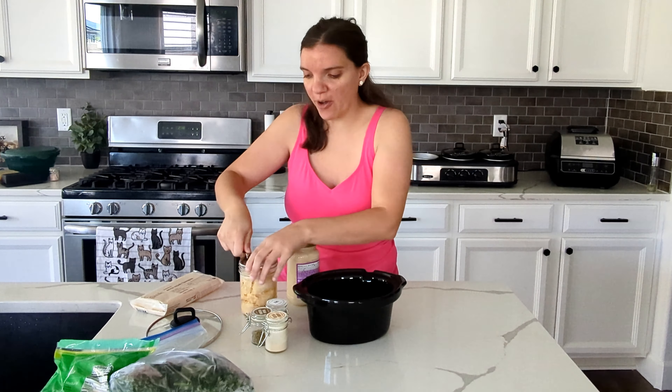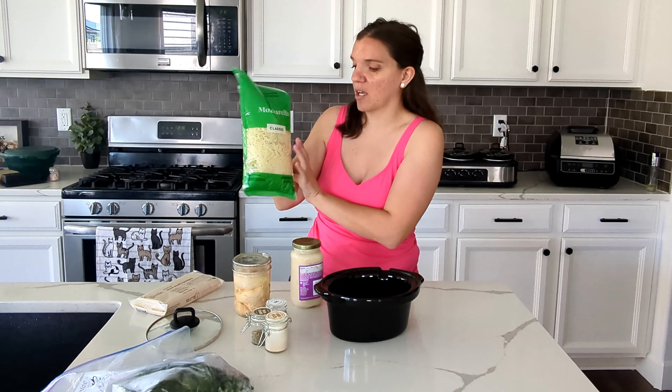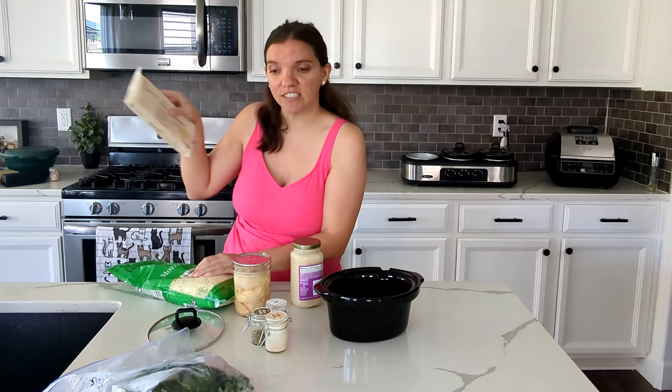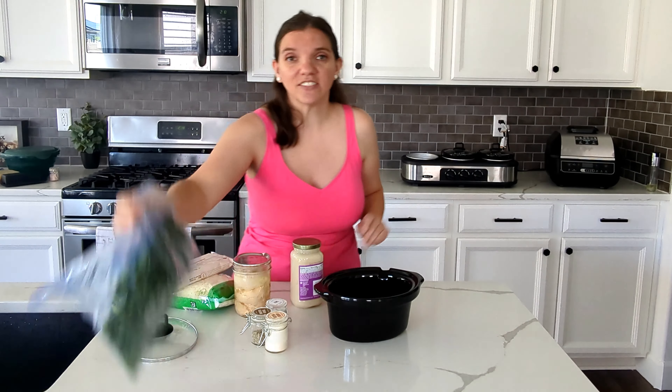I'm not going to follow any of the recipes to the letter, but let's get started. If you're new here, my name is Carrie. This is Keep It Simple DIY. I'm always trying new things in the kitchen and I really just like making stuff up as I go, so for this I'm going to kind of wing it.